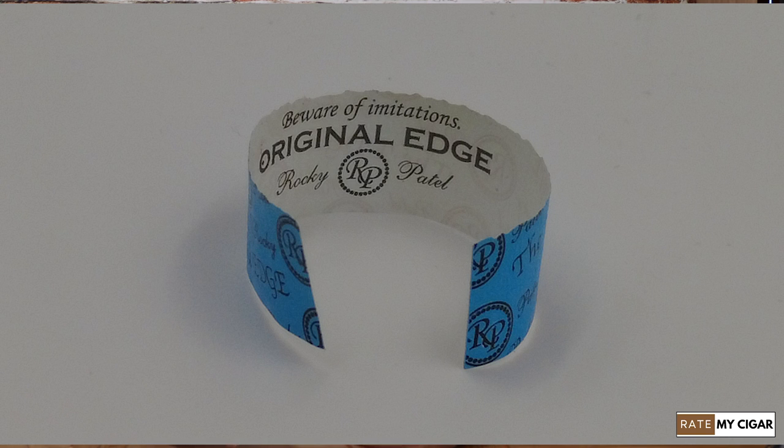It's got quite a nice inscription there. Lots of smoke straight from the start. The taste is really good — cedary and leathery.